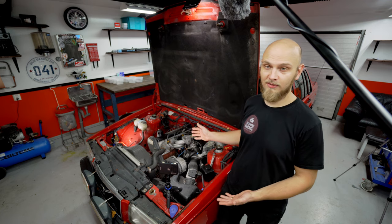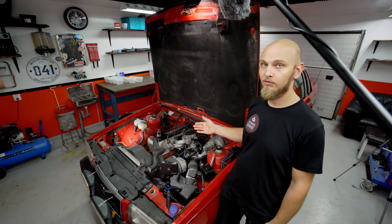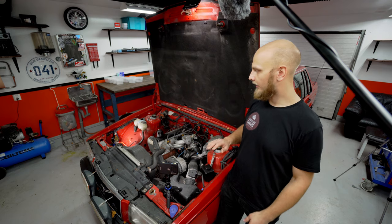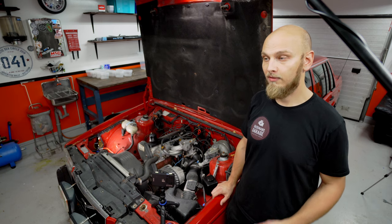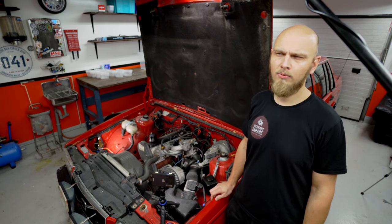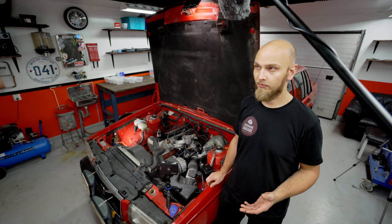this is my 740 T5 engine swap project. This is a 1990 Volvo 740 GL with a B230F, completely stock. It has no extras at all, it's just a basic basic Volvo. And what we're going to be doing is putting a T5 engine — that's the 5 cylinder engine from a V70 — into this instead. It's quite a popular swap.